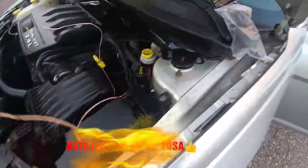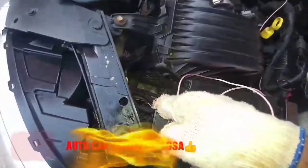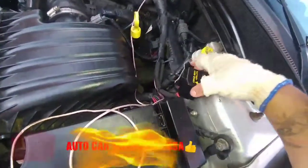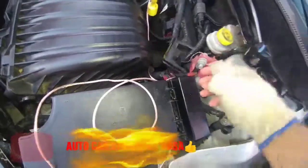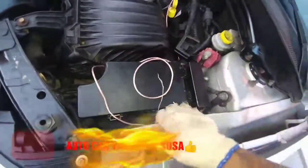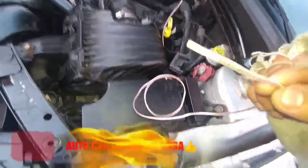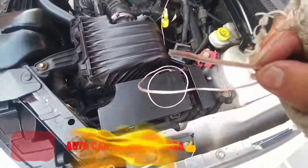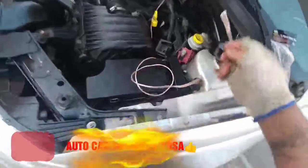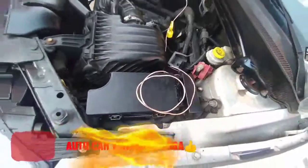Ya los acomodé. La batería está allá abajo pero acá tenemos corriente de batería. El cable que tiene raya blanca es el positivo y el que no la tiene es el negativo. Lo vamos a conectar a la batería.